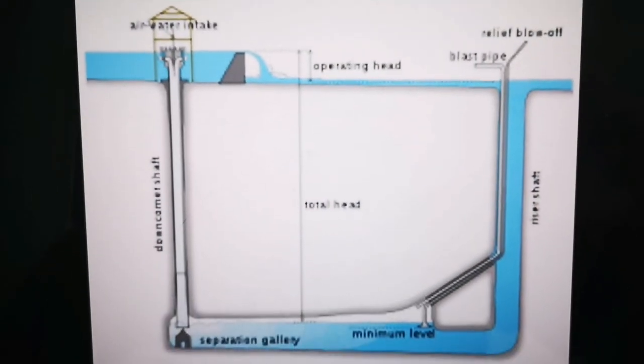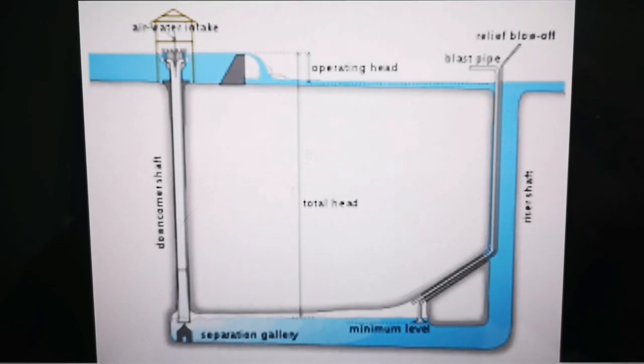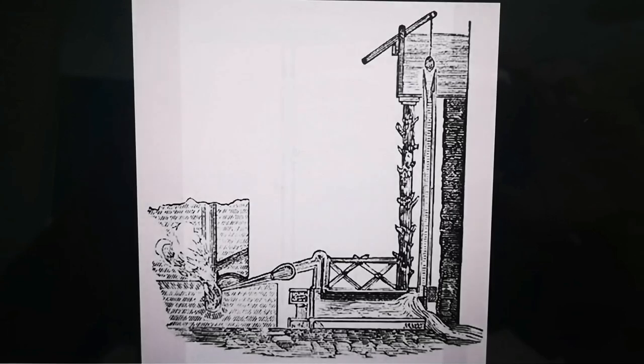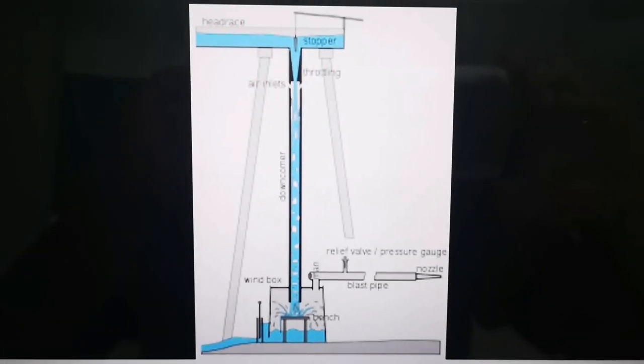A trompe is an air compressor with no moving parts. It uses a property of water to compress air. It consists of four main parts: an inlet pipe where water comes in and mixes with air, an expansion chamber where the air comes out of the water, a gas collection pipe where the air gets compressed, and an outlet pipe. We're going to use a linear design so we can point those parts out, but you can make compact designs and it can be pretty much as big as you like.